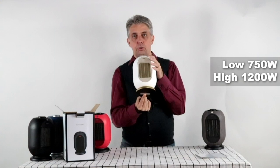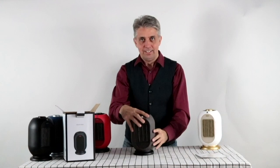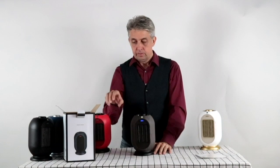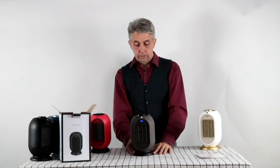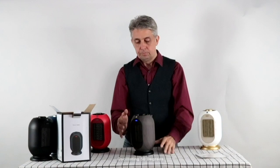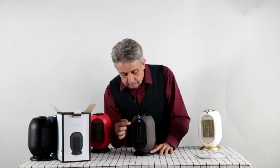This is what I prepared earlier. Turn it on and as you can see straight away, this is the natural air — a nice little blue LED to signify the blue air. Turn it on and it starts to rotate, 50 degrees. Turn it on again and it's a purple LED, and I can feel the heat straight away. Within two seconds we have the heat.